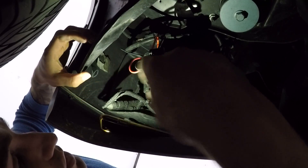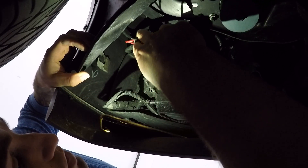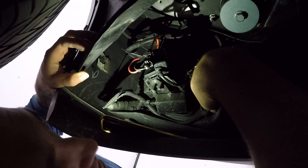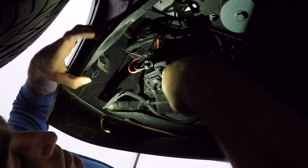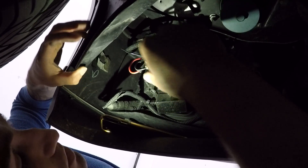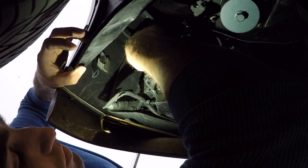Underneath here I have my existing HID kit, so it's not going to look exactly the same as yours. I've got a ballast and a CAN bus decoder which are all-in-one included — I can't detach it.